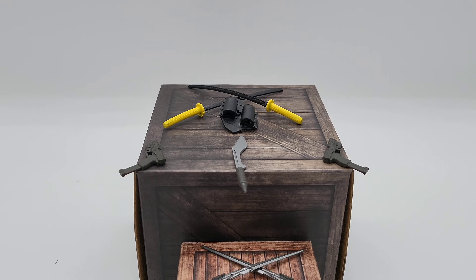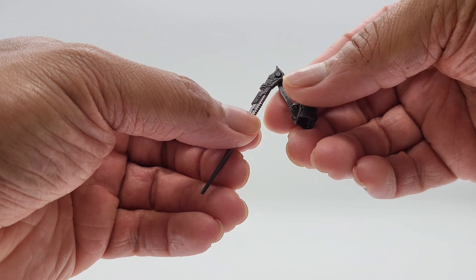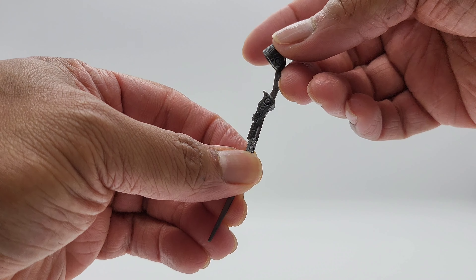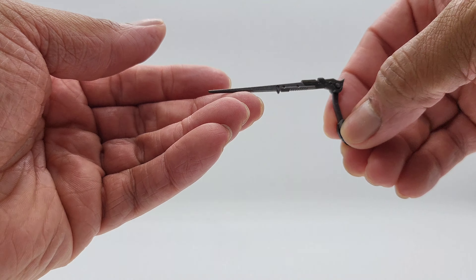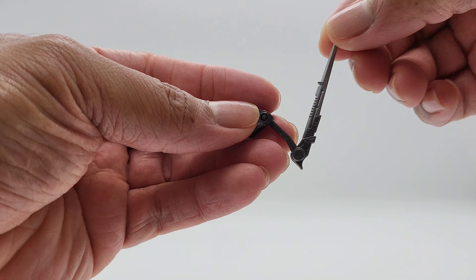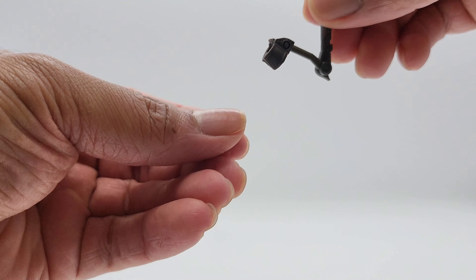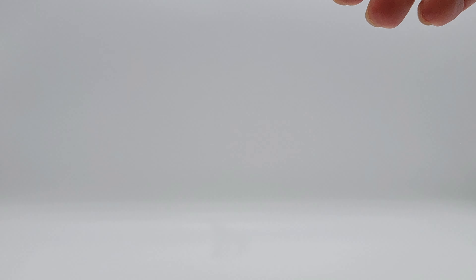Let's look at the accessories up close, starting with her arm blades. You got some silver and black, and they do retract — they move up and down for the motions you need for her poses. The holder snaps onto her wrist. The other one is exactly the same, no different.